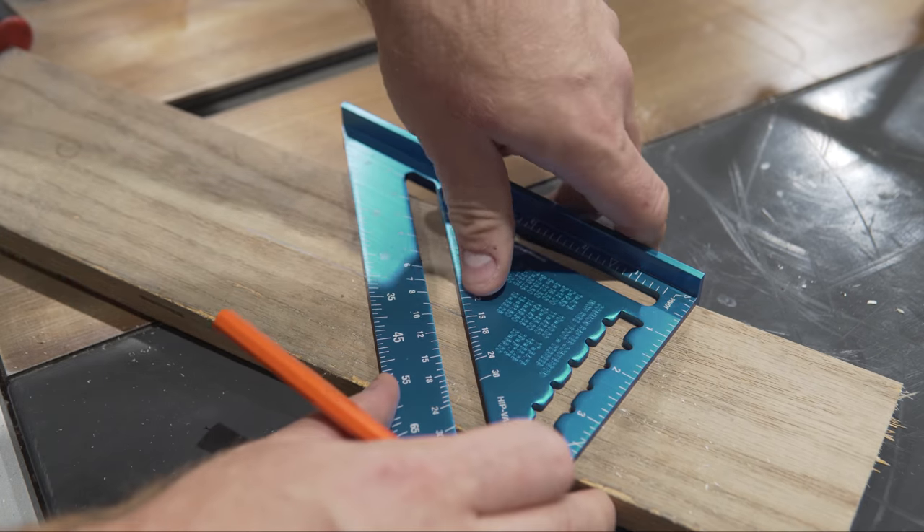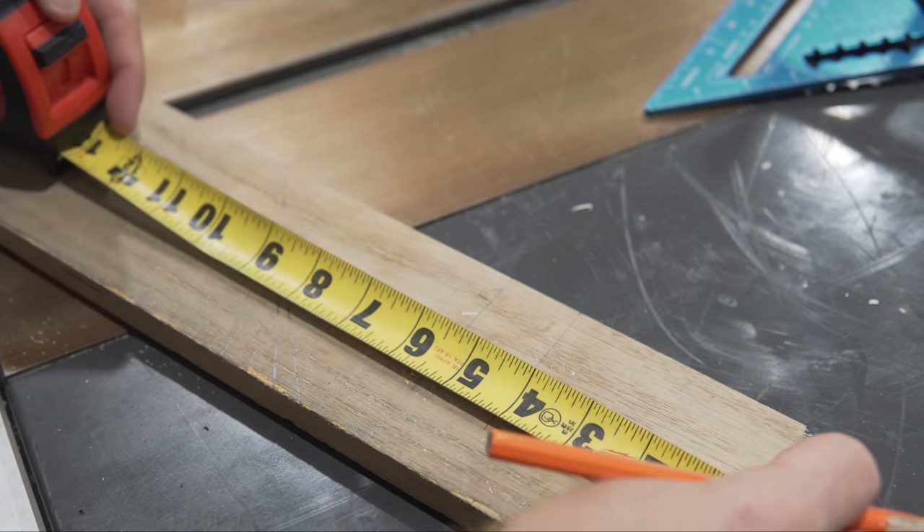You can use a speed square for marking angles — not just 45s and 90s, but most common angles between 0 and 90. I'm going to link in the description to a brilliant video from the legendary Tom Silva from This Old House — really helpful, shows you a lot of tips and tricks. For measuring your cuts, a measuring tape is not the most accurate device but it's an easy and versatile place to get started.